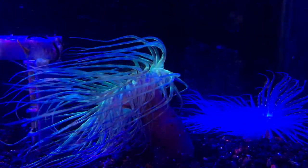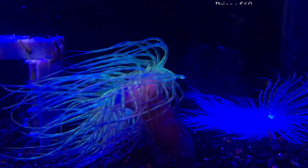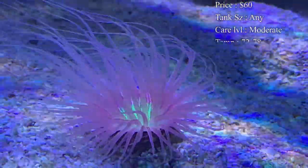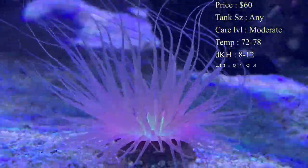The tube anemone is really cool. Prices on them are about $60 to get one, sometimes you can get smaller ones for about $30 — it just kind of depends. Normally whenever the colors get crazier, people will start paying more to get those crazier colors.